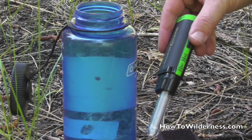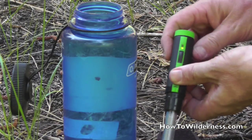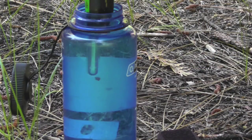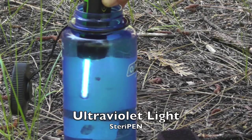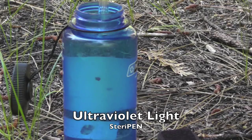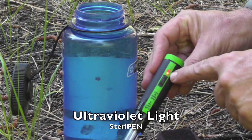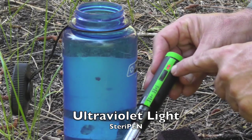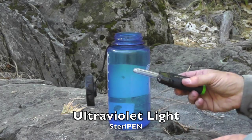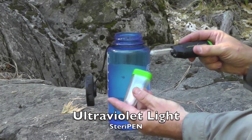I want to show you what happens if you remove the light too quickly. So I'll push to begin the process and put it in. You'll notice the light activates. If I accidentally take that light out too soon, you'll notice it turns off. The light indicator is red rather than green, meaning that the water is not safe. Go ahead and dry off the SteriPen itself and put it back in its case.